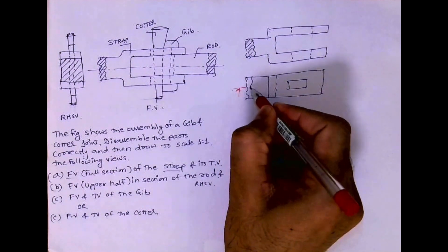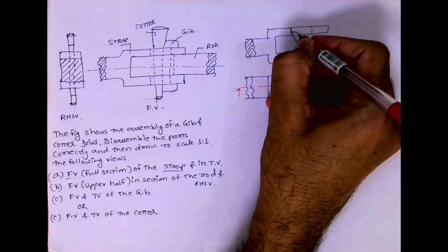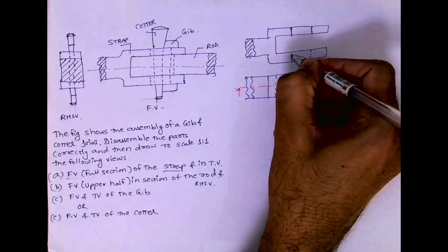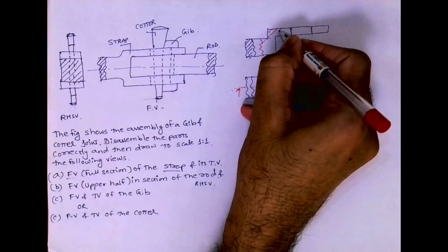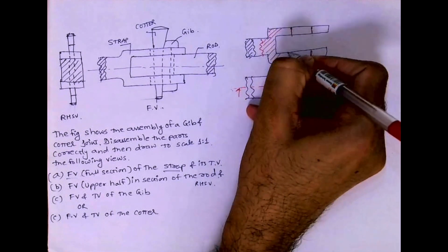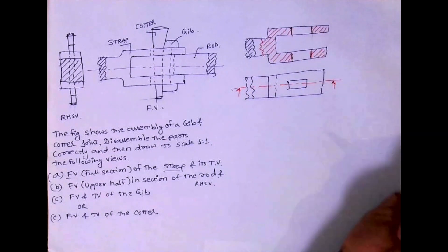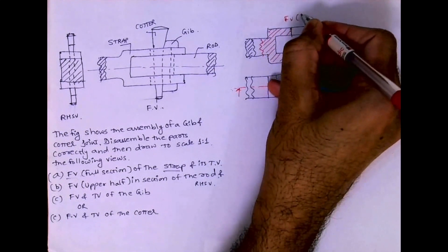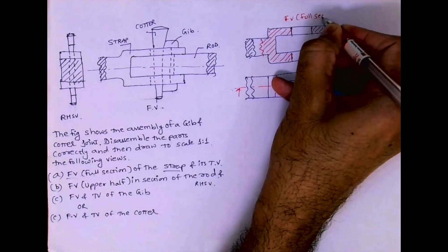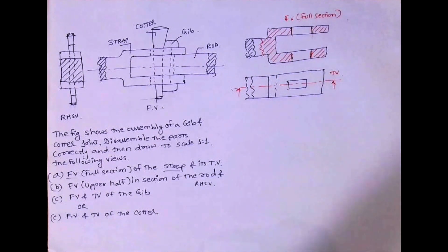Now we need to do the section, so we need to draw the cutting plane line. This will become dark, this will become dark, this too will become dark. Now I'm doing partial hatching — I can show it like this. So we are done with the sectional front view, that is front view full section, and the top view of the strap.